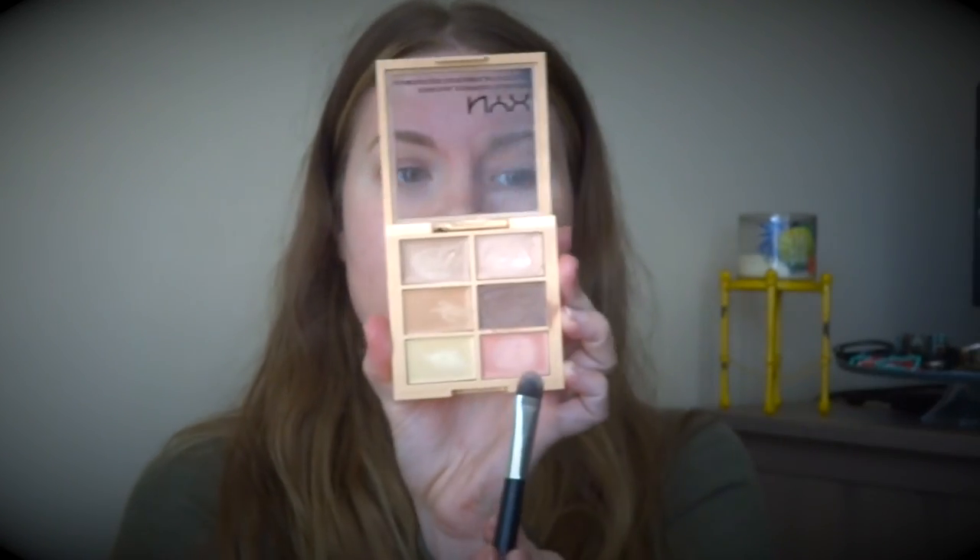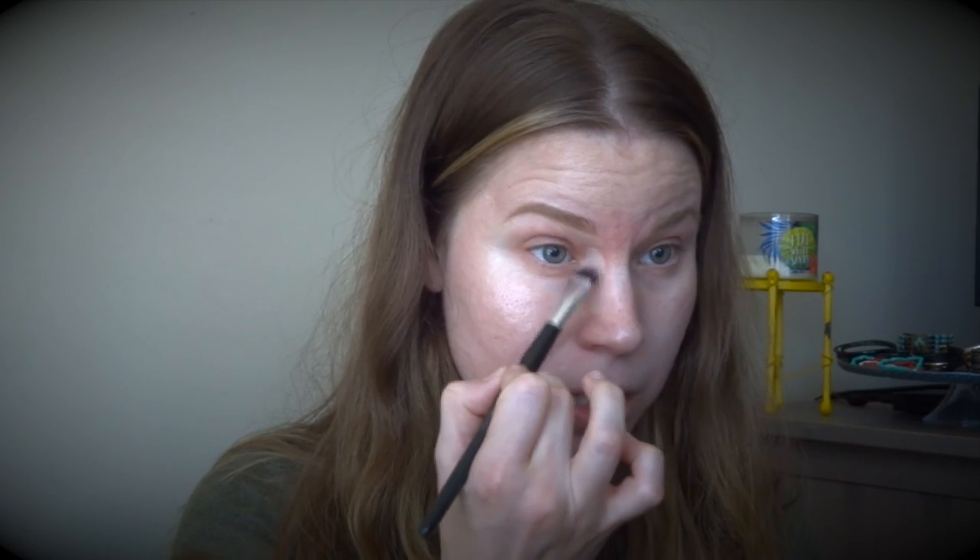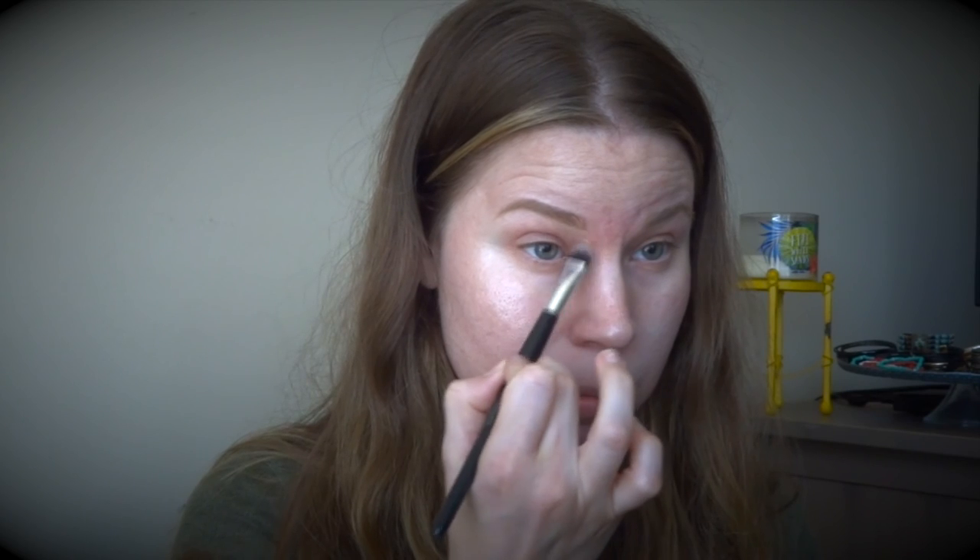Now I'm going to do a little bit more color correcting because throughout here I am a little green. I'm going to take a brush — this is an Ulta brush, I think it's a concealer brush — and I have this NYX Conceal Correct Contour Kit. I'm going to take a little bit of the pinky peach color and place it here to cancel out my green.